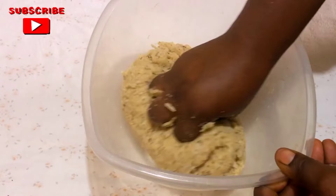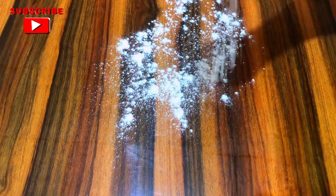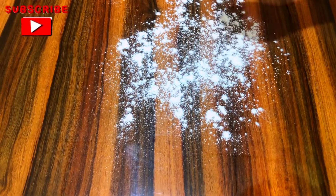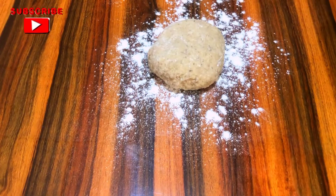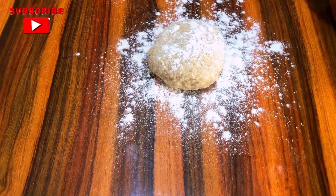For easy rolling I divided the dough into two and I'm going to start with one portion. I've sprinkled some flour on my hard surface and I will roll and cut into the usual shape.